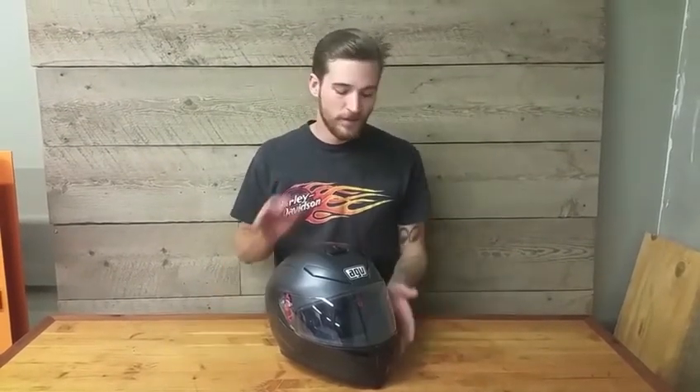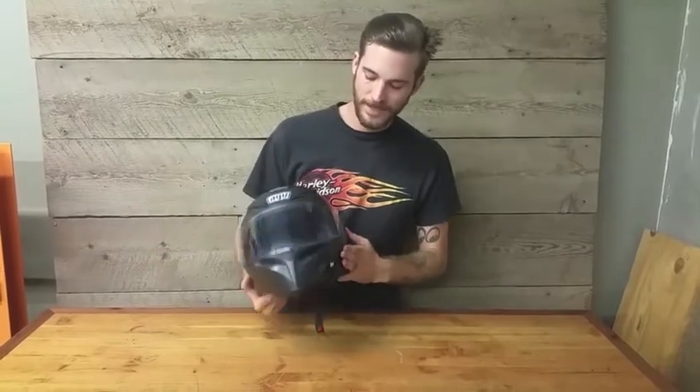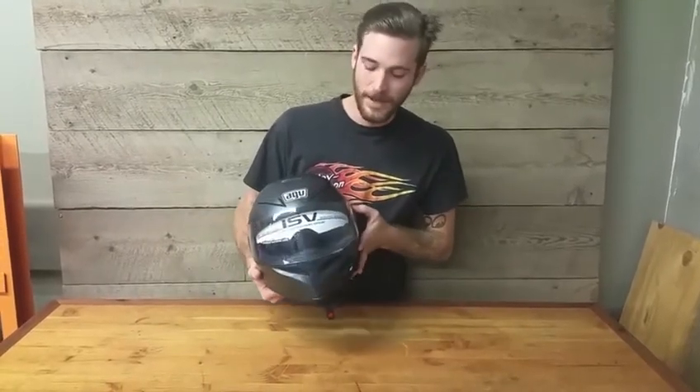Hey, I'm Morgan Gales. I'm here with AGV's new K5 — a new road helmet they've come out with. It's their next evolution after the K3 and the K3 SV. The difference between the K3 and the SV is just the sun visor, and the difference between the SV and the K5 is that this has a carbon shell, and you lose a bit of weight stepping up to this next model.